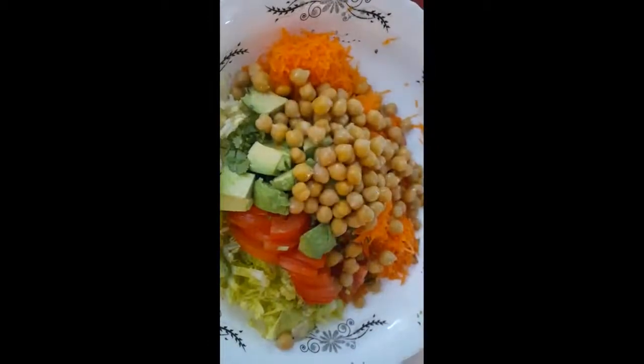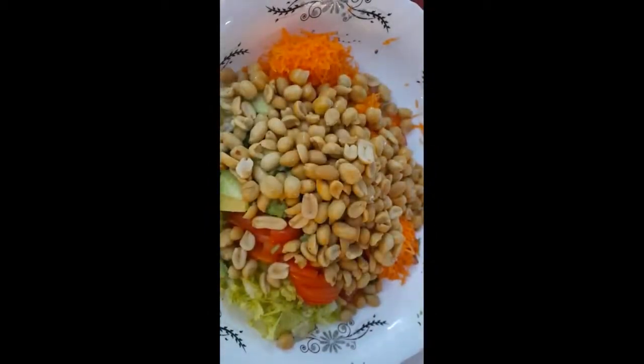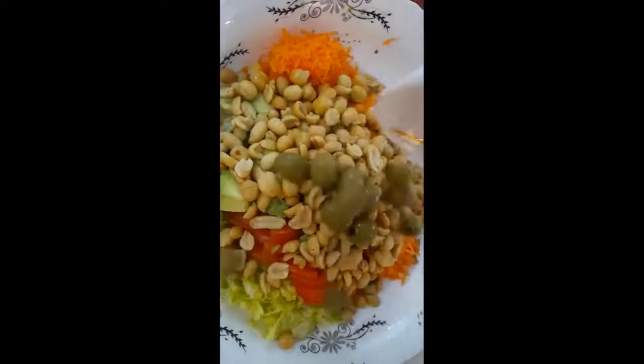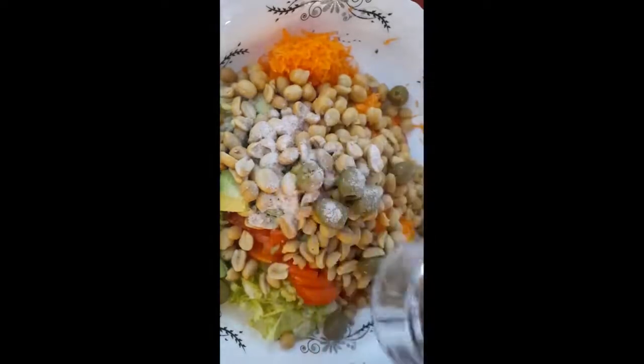Now I am putting chickpeas — one cup — and another cup of nuts, and half cup olive. And one teaspoon salt and black pepper.